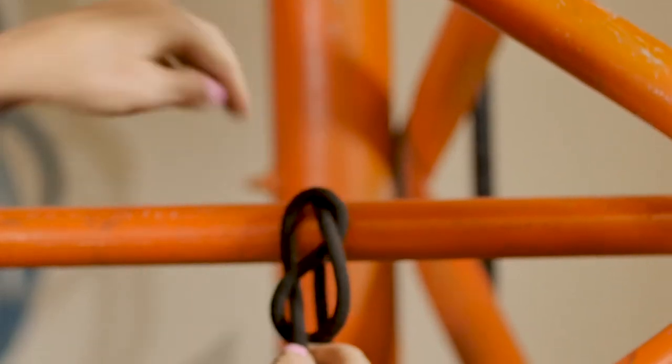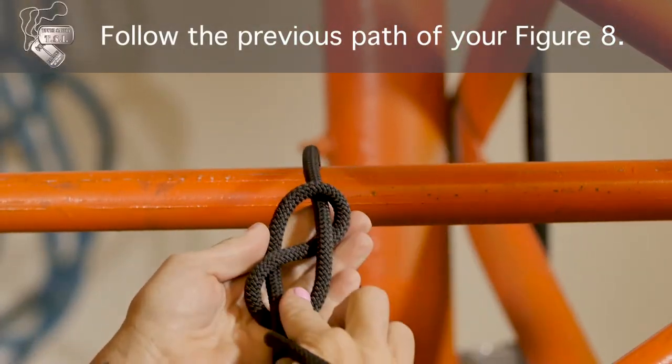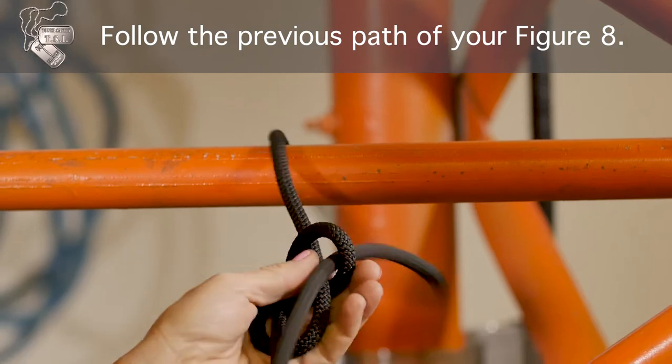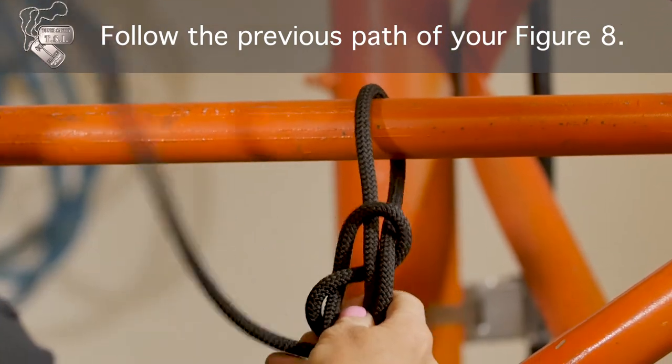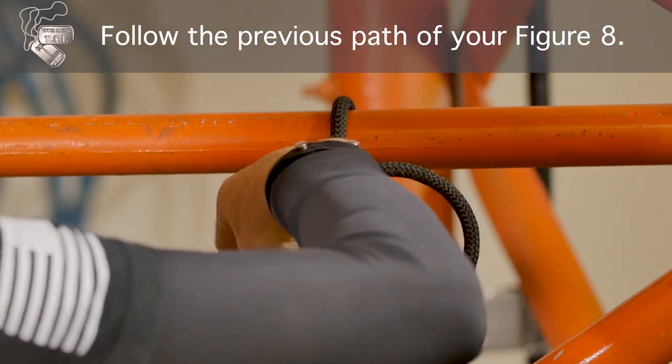Take it around an approved 5,000 pound anchor point, follow your figure eight. Punch right through the top, around, behind, and back through again.